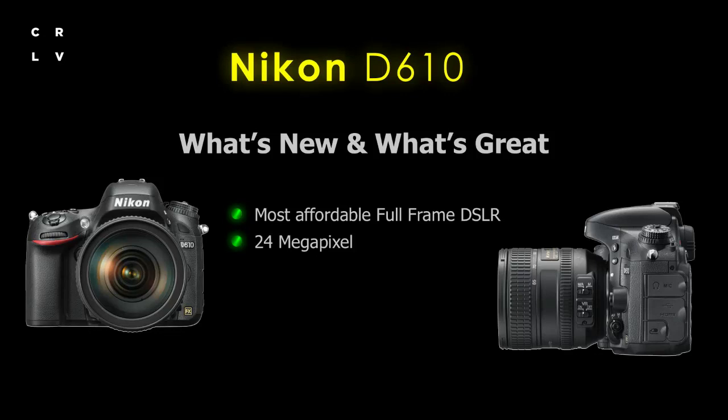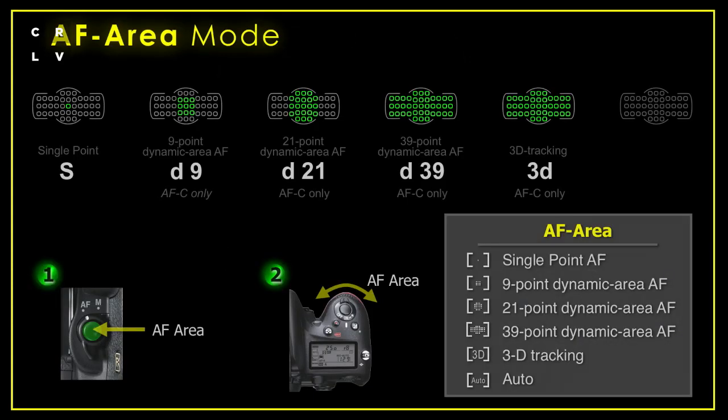24 megapixels is a lot of resolution — there's hardly anything you can't do with 24 megapixels. The 39-point autofocus system is going to be a very good system for shooting still shots, shooting action, and shooting a wide variety of subjects. It's going to be very, very versatile.